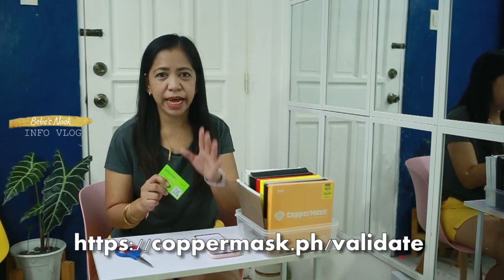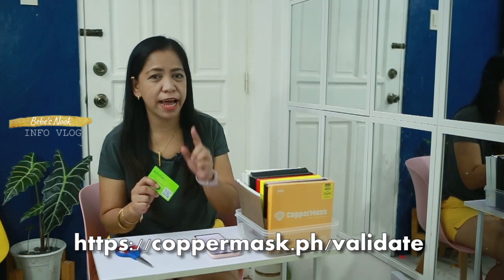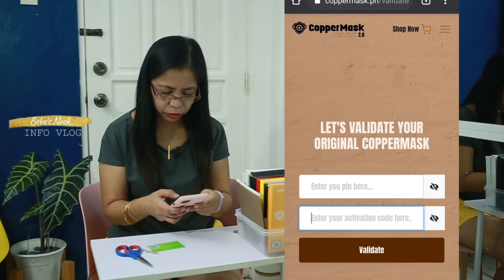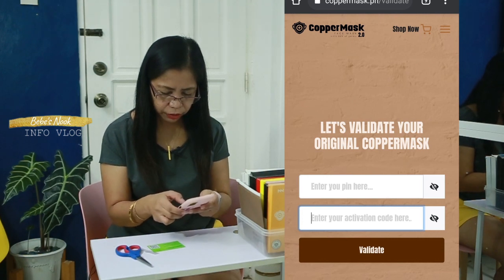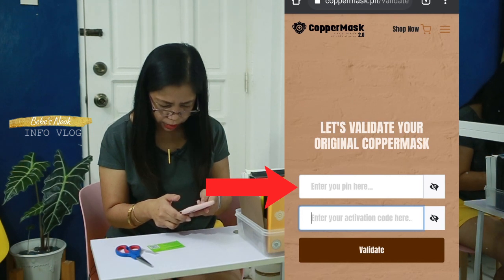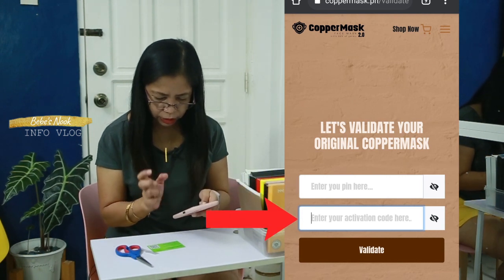After scratching the card, we will now go to the validation website which is at coppermask.ph/validate. Upon entering the validation site, you can now enter your pin here, then enter your activation code here. Make sure that you are entering the correct activation code.